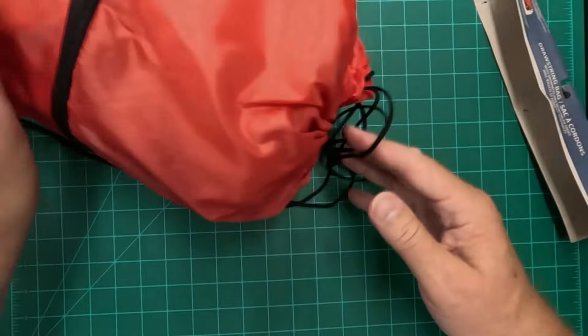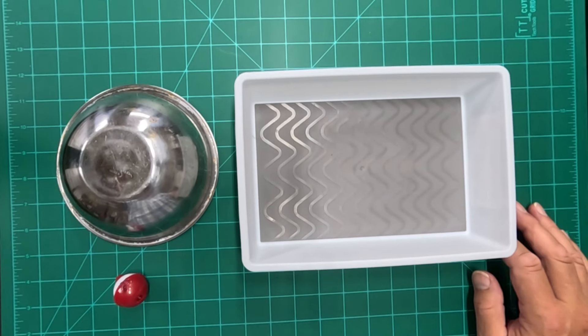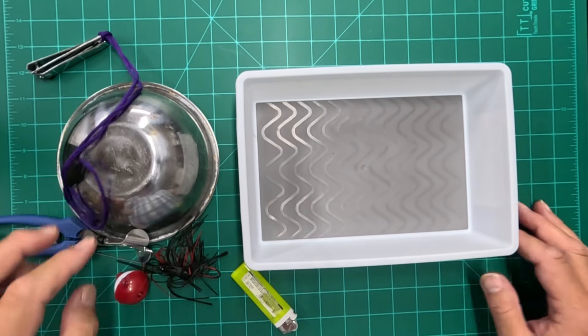Hack number two. If you fish like I do from an aluminum boat, you can really make a lot of noise dropping things in the bottom of your boat — lures, lighter, line cutter, that sort of thing.